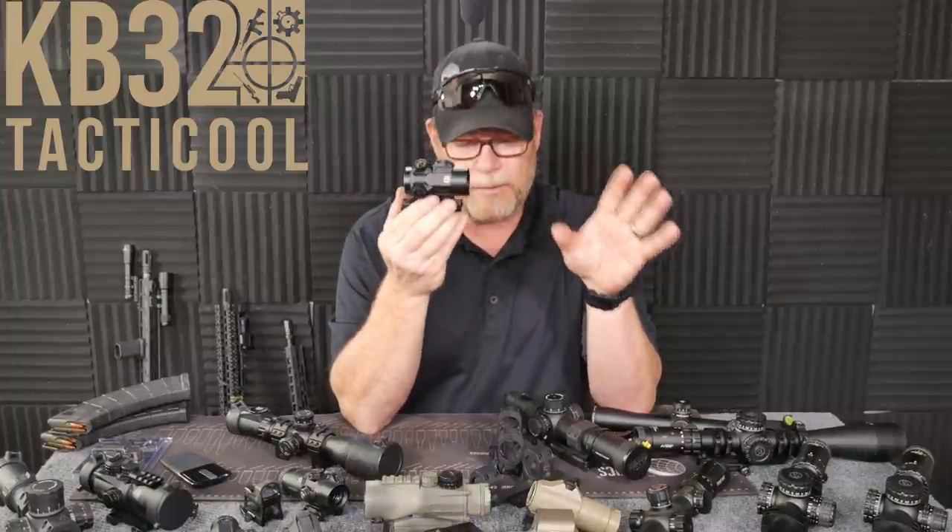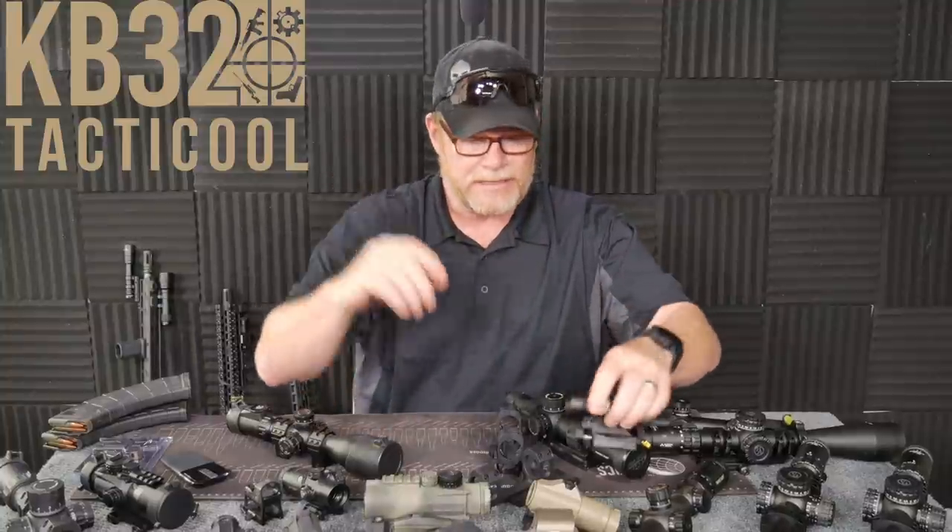So you've got a red dot — these are pretty nice. This is the MD-25 from Primary Arms. This is one of the nicest ones. It reminds me a lot of the Trijicon RMR. The difference is a couple hundred dollars in price. We'll get into reticles here in a few minutes because that's something else we need to take into consideration.